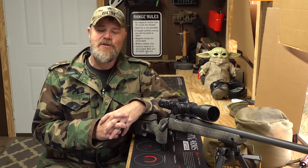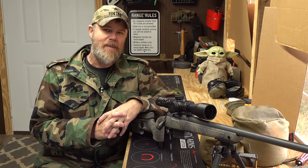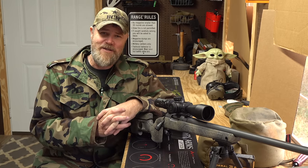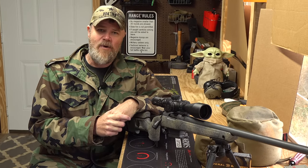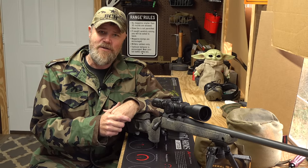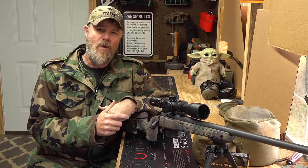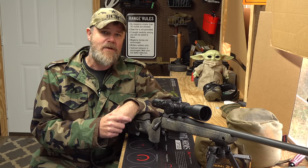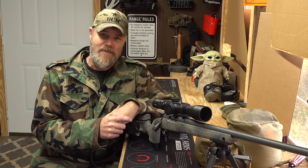Hey guys, welcome back. Today we're sitting in the shooting shack with like 40 mile an hour winds and 30 degrees outside, but I wanted to talk about something that I get asked about all the time. One of the first things that Jason and I talked about when we first met is break-in procedures on a brand new precision rifle. Everybody has an opinion on this subject and mine is based on my experiences and talking to a lot of folks actually in the barrel making business.